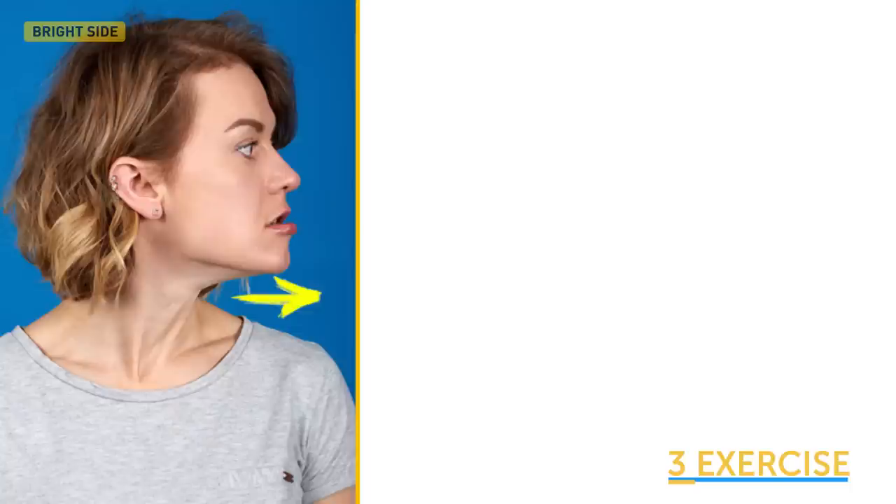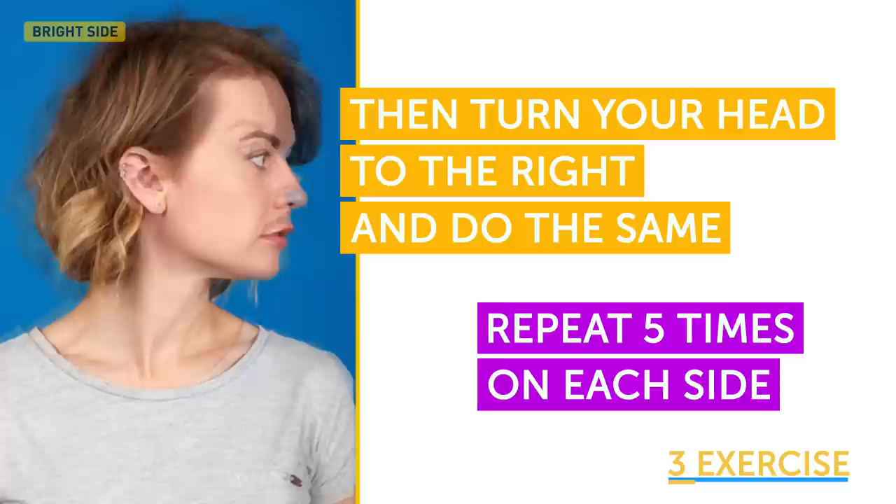If you want to pull your cheeks up, try out the third exercise. Turn your head to the left and pull your lower jaw forward, straining your neck muscles. You should feel the muscles on the left side of your neck stretching. Then turn your head to the right and do the same. Repeat 5 times on each side.